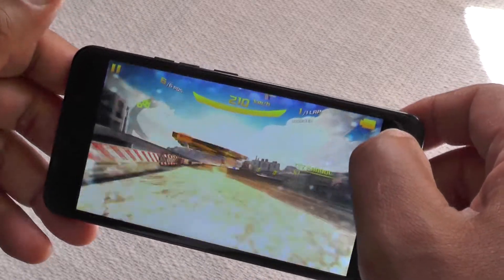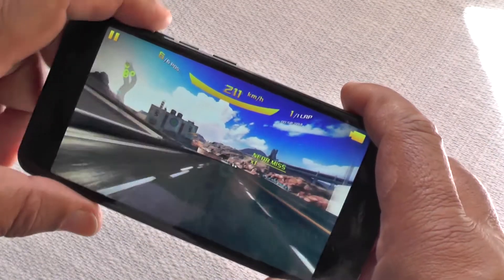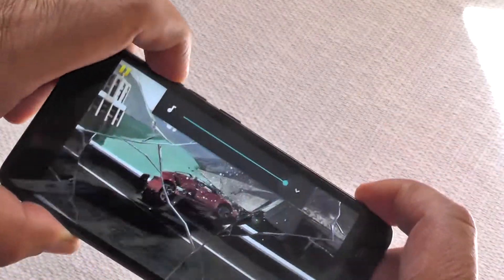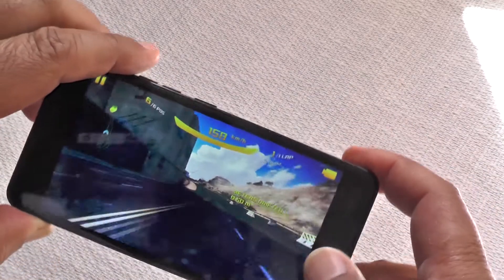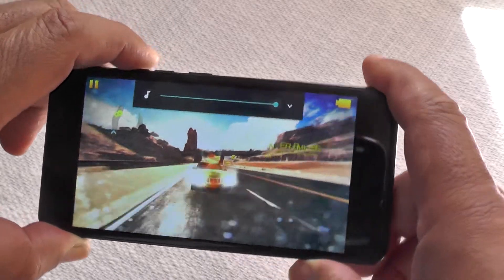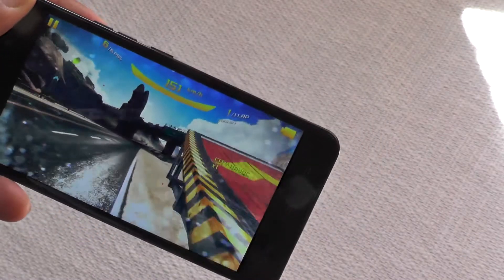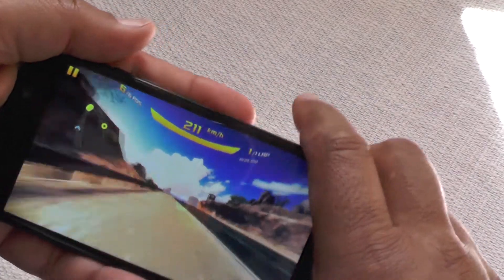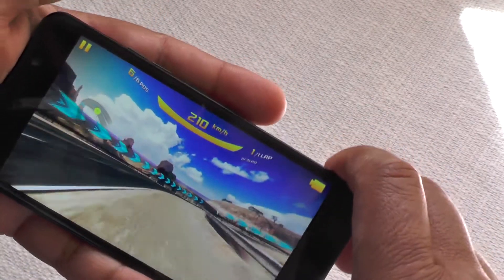Let's get into a different camera angle — nice little lens flare there. One compromise for a budget handset is the sound: it's adequate, but there's only a single speaker out the back, so it's not up to the level of the super-phones in that respect. The graphics themselves are definitely good enough to please most people. The phone isn't running hot — warm, yes, obviously, with the octa-core pumping out 3D graphics, but it's fine.